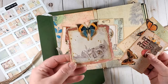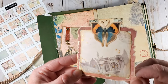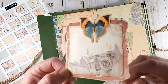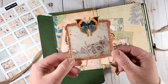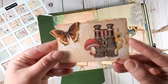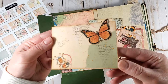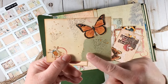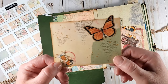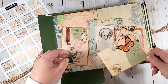I used some gold shimmering paint to add some splatters — I think it looks really nice. I added some green paper on the cards and a bit of stamping using stamps from my stash.